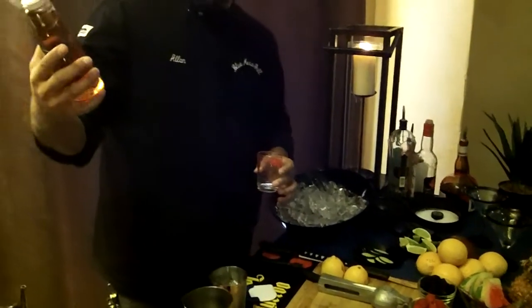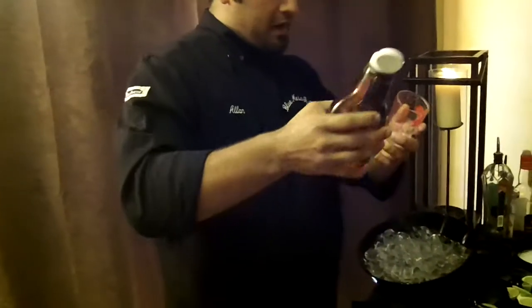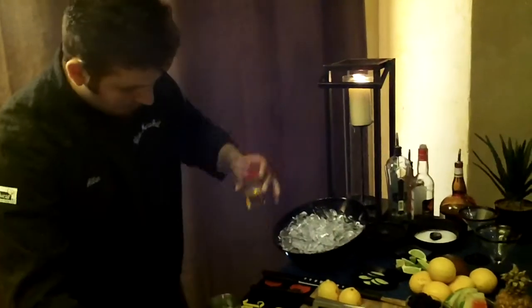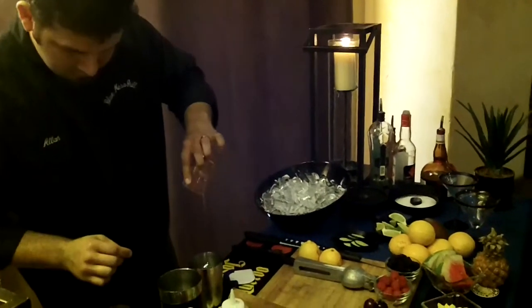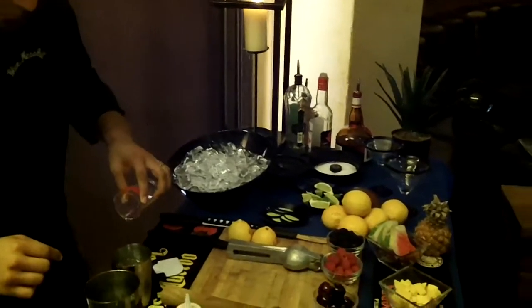Then we're going to use agave nectar — that's made from the same plant that the tequila is made from — and we're going to use an ounce of that as well. We're also going to use 2 ounces of water.